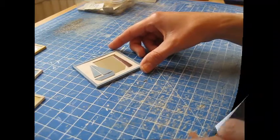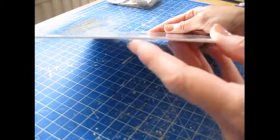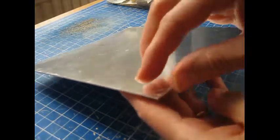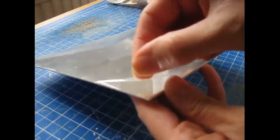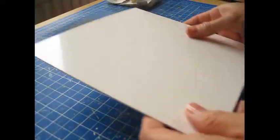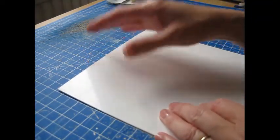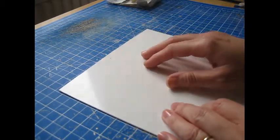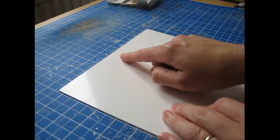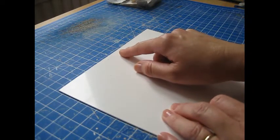We're going to begin by cutting the piece for the actual mirror using this mirrored acetate sheet. It's quite thick, white on the other side, with a protective film over it — leave that in place while cutting so you don't scratch the mirrored side. Size it to your desired mirror dimensions less the thickness of the frame. I'm doing a 3mm or 1/8 inch thick frame, so I'll deduct that off each side — for a 76mm wide mirror, deduct 6mm, or for 3 inches, deduct a quarter inch.